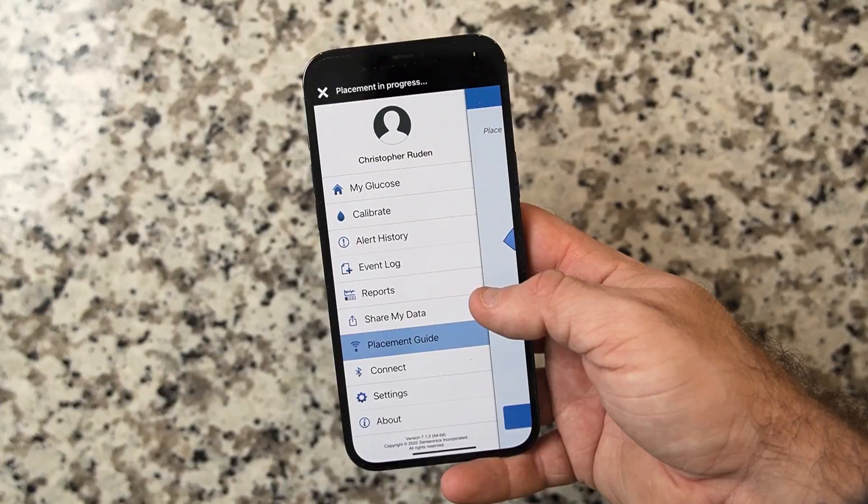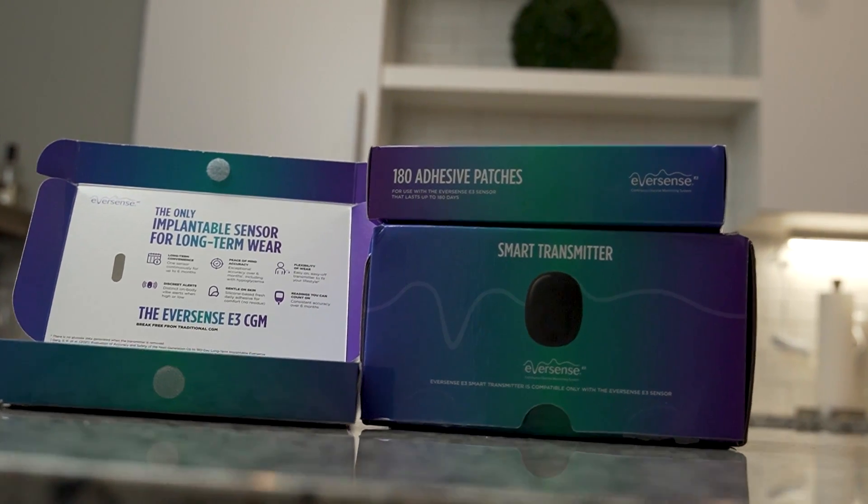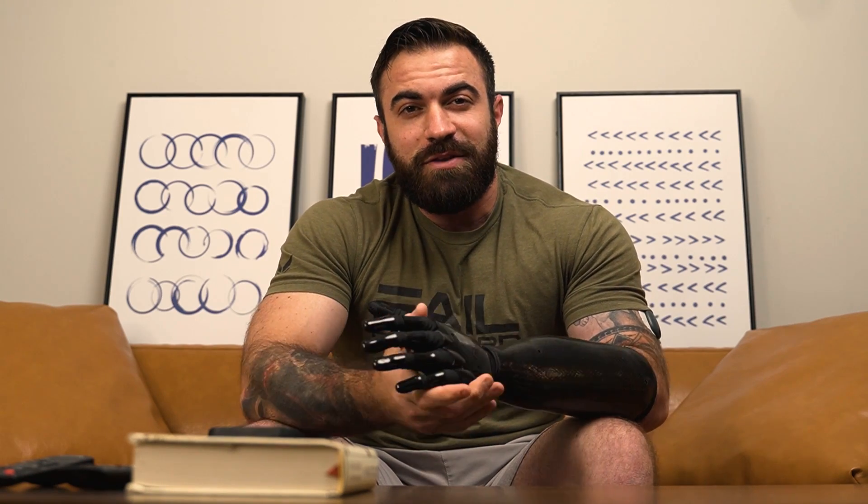I'll be showing more videos on the Eversense E3 system — the app, the usability, how user-friendly it is, and some of the graphs and reporting it does. I just wanted to let everyone know with diabetes that the Eversense E3 system is available. The 180-day CGM is out — six months of accuracy, flexibility, and convenience. If you're interested, please talk to your doctor and medical team about getting on this system. You can always head to the Eversense website to get started, talk to a local rep, and see if this is for you. I know I love being one of the first in the country to have this — it's been extremely accurate. It just let me know I'm about to go low, so I'm going to end this video. If you have any questions, put them in the comments below. I'll have more information about the Eversense E3 in the next few days or weeks — talk to you all soon.